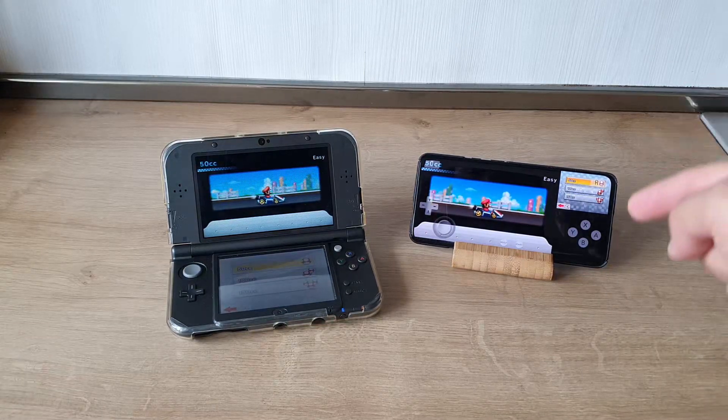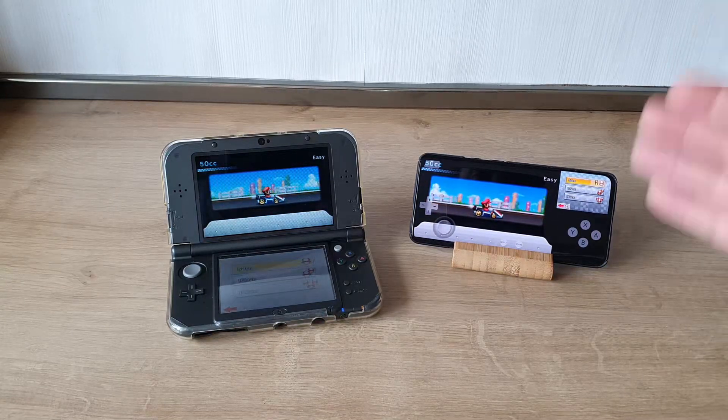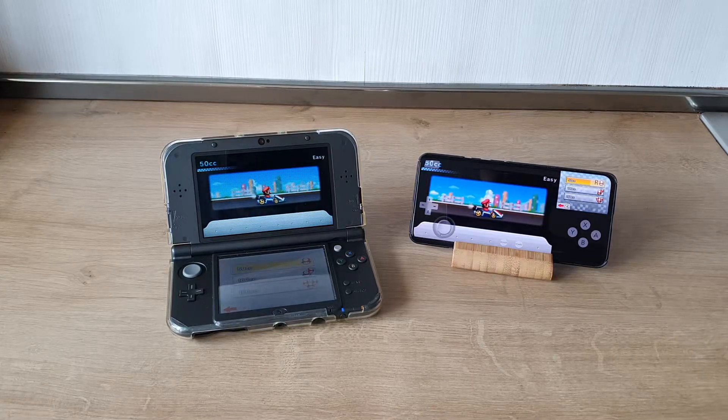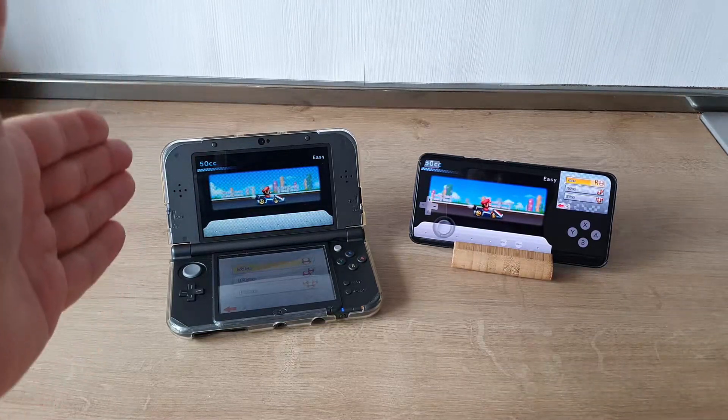I want to make a disclaimer: there are a lot of settings on the emulator. You can change resolution, apply custom shaders and reshades. But most of the premium features require you to unlock the full potential of the Citra emulator. Right now I'm just using the free version, and if I like it, maybe I'll buy it and do a full review. But right now I just want to see how this compares and behaves with the original.